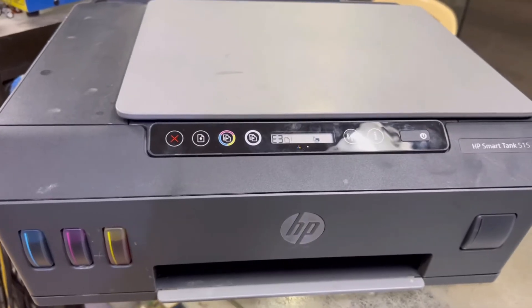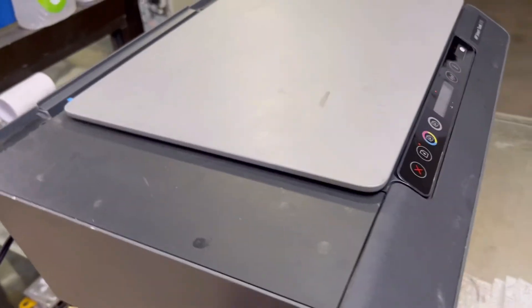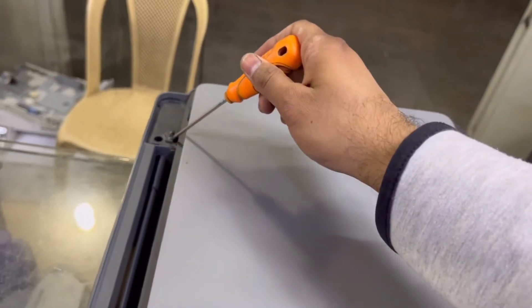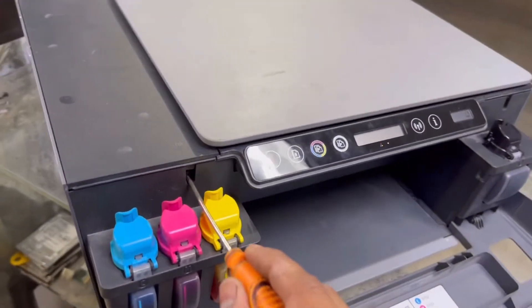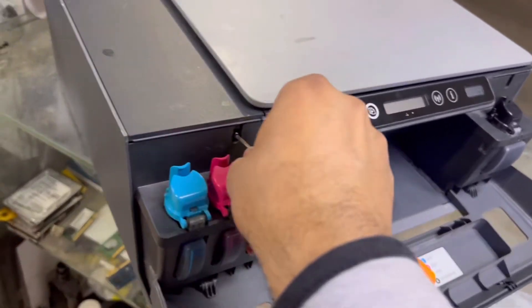Okay viewers, welcome to Smart Tech. For this purpose, you have to first remove the power cord, and then remove these four screws — one screw here, one screw here, and the other two screws here and here. Unscrew these four screws because we will disassemble the top cover.